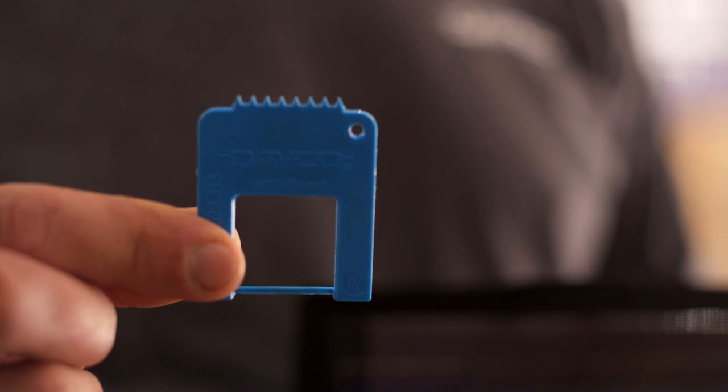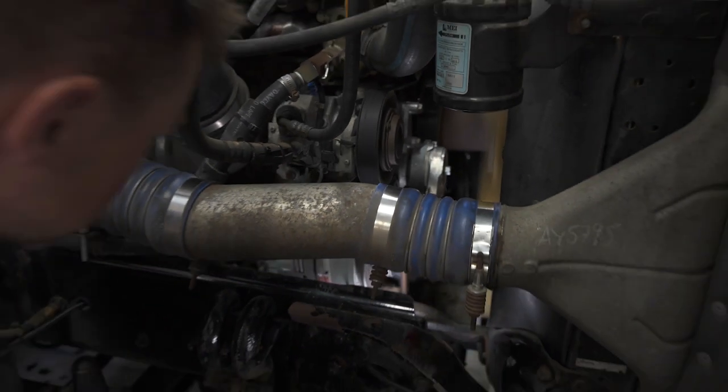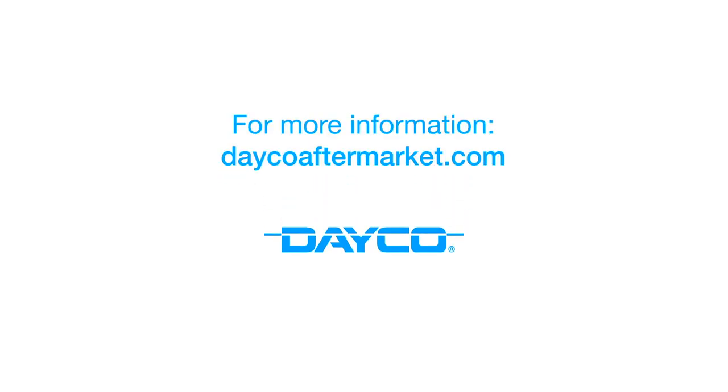This tool really is that simple to use. It'll help you perform a thorough inspection and make it easier to determine if a belt and its surrounding components need to be changed. For more information, visit DecoAftermarket.com.